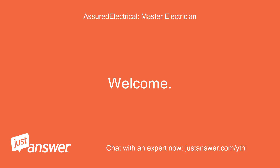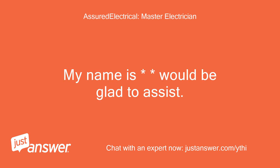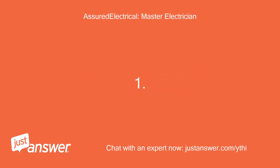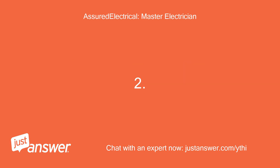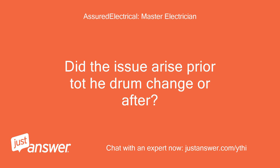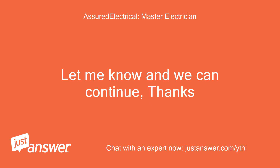Welcome. My name is — would be glad to assist. Was the drum switch replaced with an identical unit? Did the issue arise prior to the drum change or after? Let me know and we can continue, thanks.